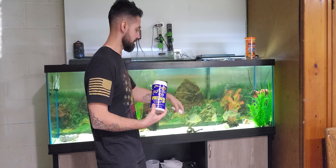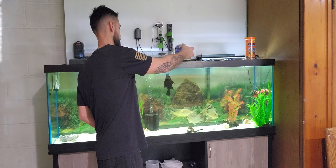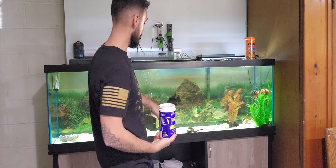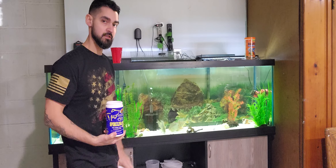They're sinking pellets and they get all the way down. The Geos go pretty crazy for these pellets. Oh, and I forgot to mention — I also have a silver dollar in here as well.